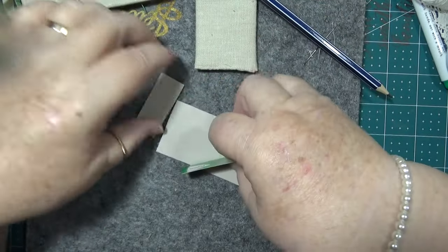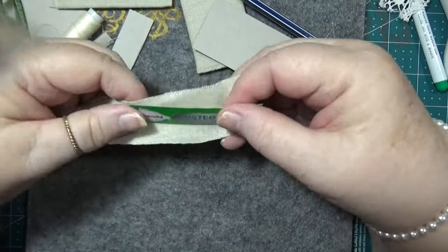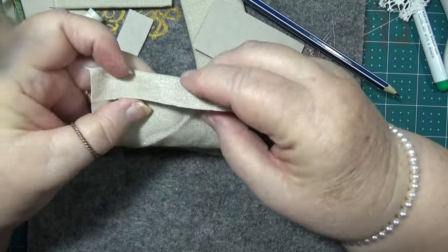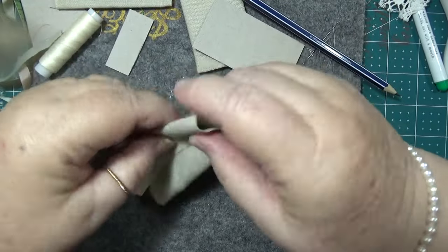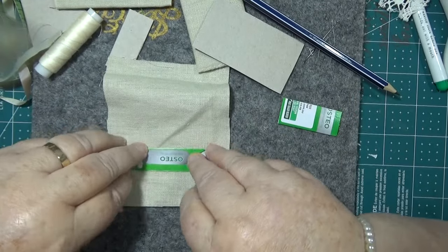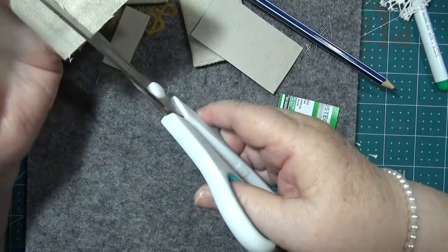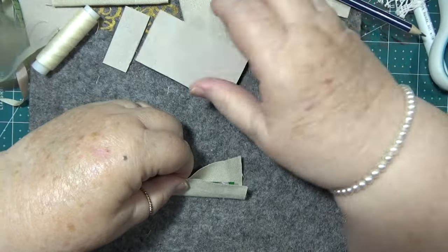Get a piece of fabric. I've picked something that's going to go with everything. I need something that's going to go all the way around it - it could have been lined but I haven't got time for that now. Your measurements can be your measurements, but I will measure mine for you in a minute. I think it's about three inches by half inch, maybe something like that.